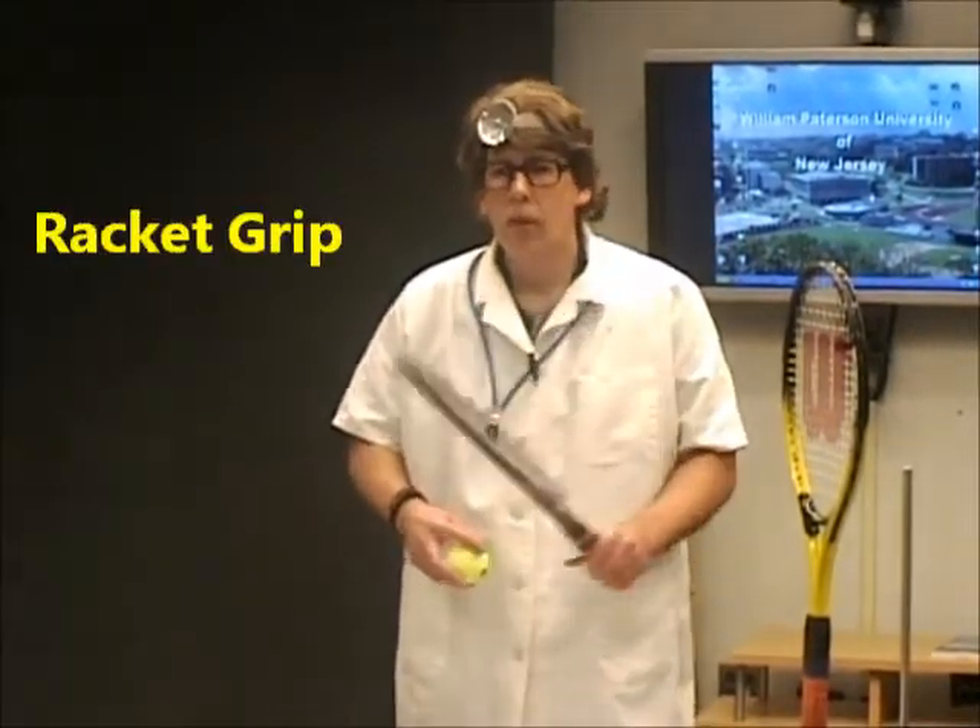I'm back again. Dr. Bones here, talking about physics of tennis. I wanted to talk a little bit about the racket grip.